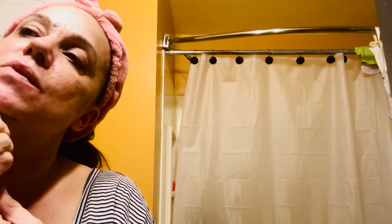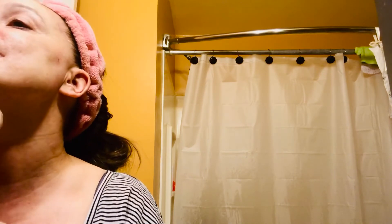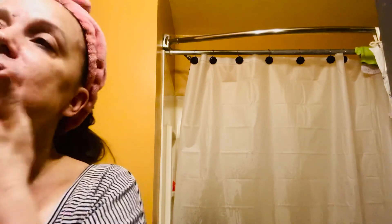You do not need to tone after, although I'm telling you, toning would probably take this stuff off.